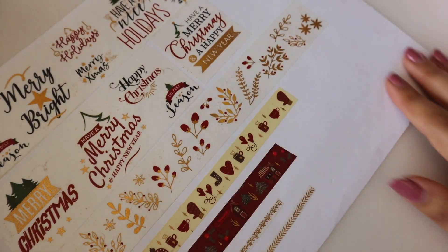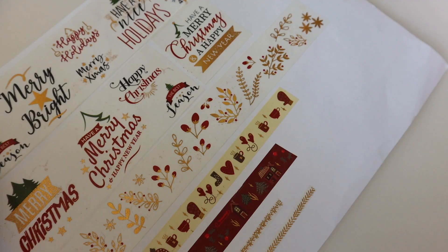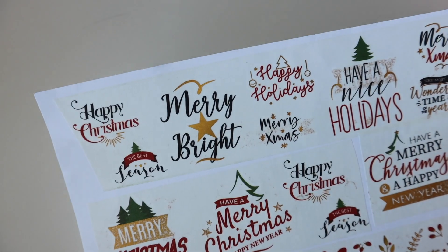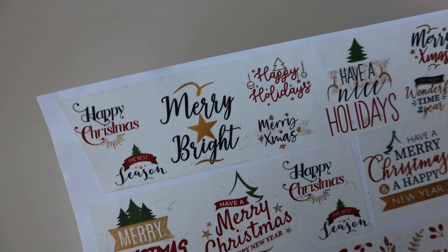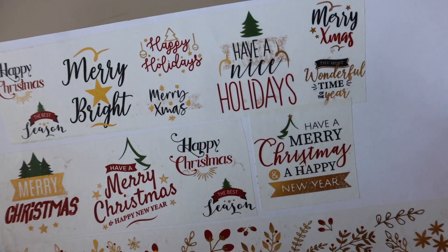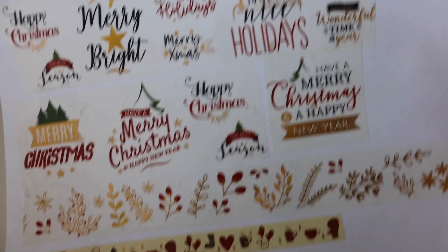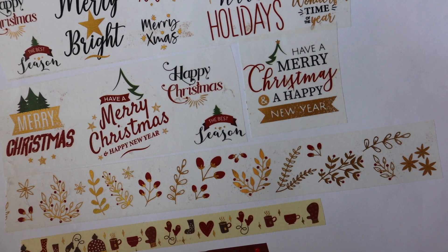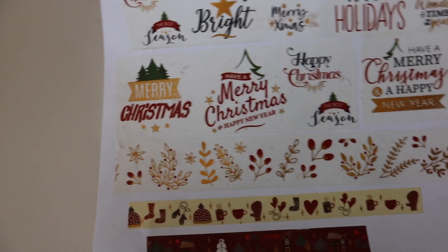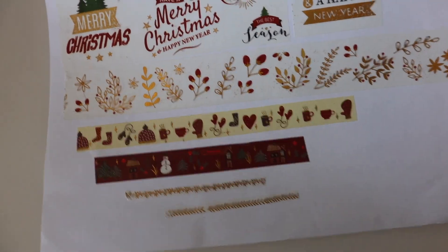And then the last set in this video is this Christmas set, starting with sentiments: happy Christmas, the best season, merry bright, happy holidays, merry xmas, have a nice holiday, the most wonderful time of the year, have a merry Christmas and a happy new year. So you get a lot of sentiments in one single roll — I really like that.